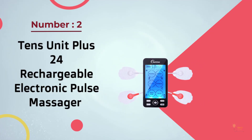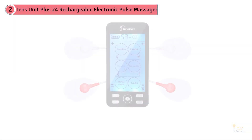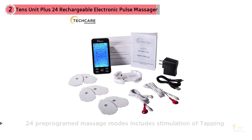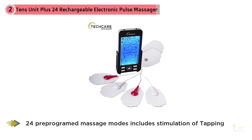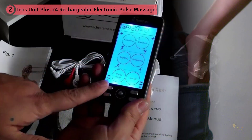Number two: TENS Unit Plus 24 rechargeable electronic pulse massager. The Plus 24 has 24 tens stimulation modes — more than you'll find on most units. The models are categorized into six groups with names such as kneading, cupping, and reflexology. Each of the groups has four modes within them, and while some modes in the same group may be similar, none of them are overly similar.